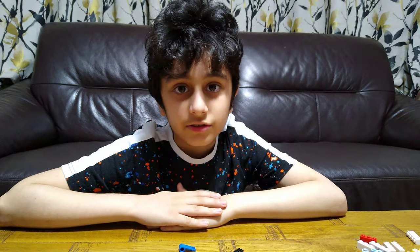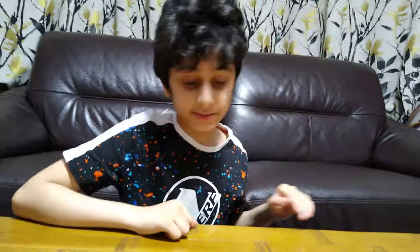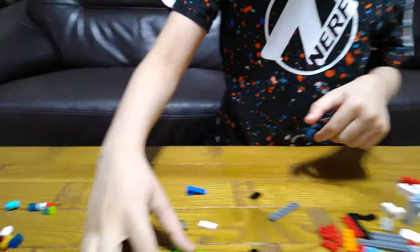Hey guys, today I'll be showing you how to make a LEGO candy machine, a soda machine. These are the pieces you'll need to build, so let's start. First we get this.